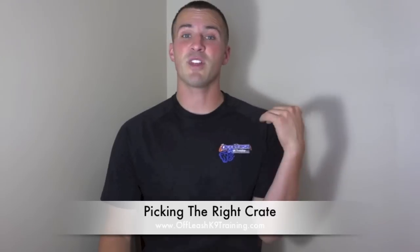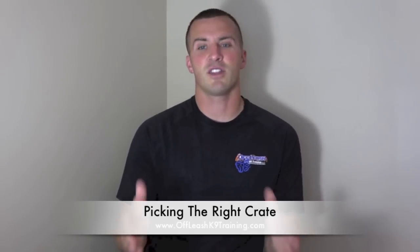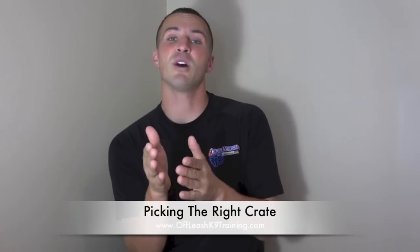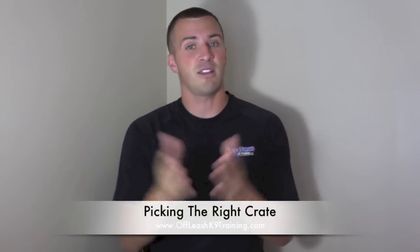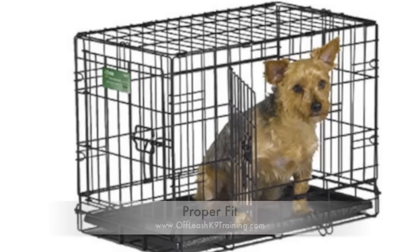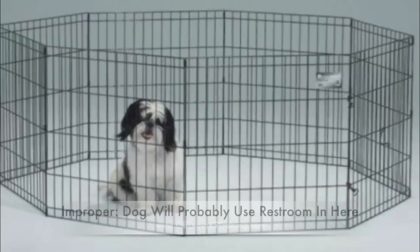All you really want to do is give your puppy enough room to spin around, stand up without his back touching the top, and lay down. You shouldn't have much more room than that. If the crate is too big, your pup will go to the restroom in the back and move to the front, staying away from it. Dogs don't like to go in their crate, but if they have enough room to get away from it, they will. Ensure the crate is a proper fit.